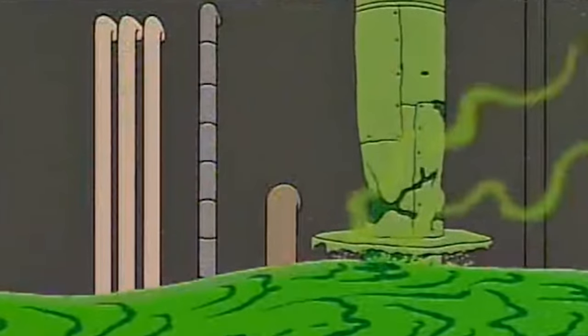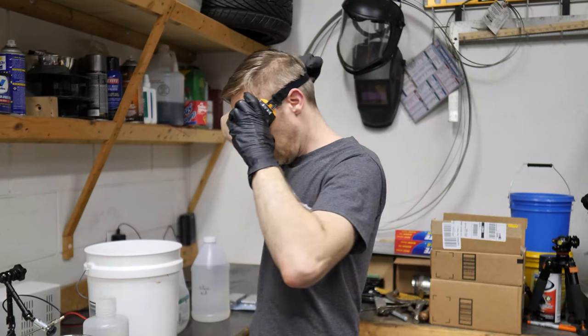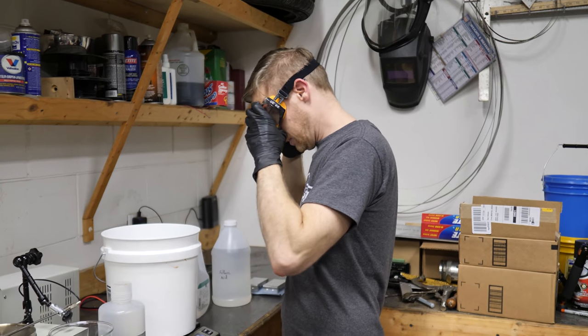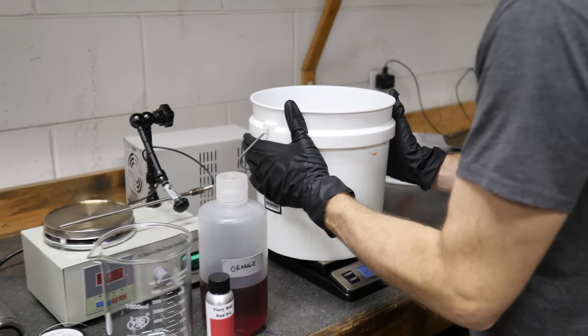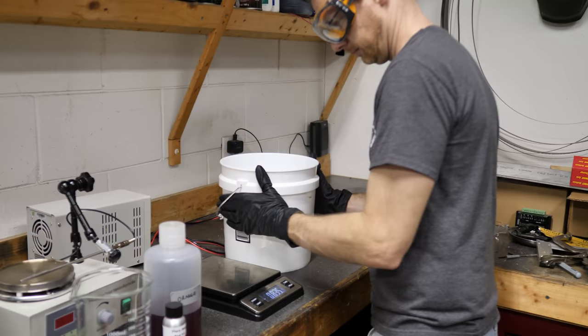Probably not a good thing. Speaking of safety: gloves and goggles. If you get dilute sulfuric acid on your hands, it may feel uncomfortable and dry your skin out something terrible. If you get it in your eyes, you'll be in a world of pain and risk serious, maybe permanent damage.